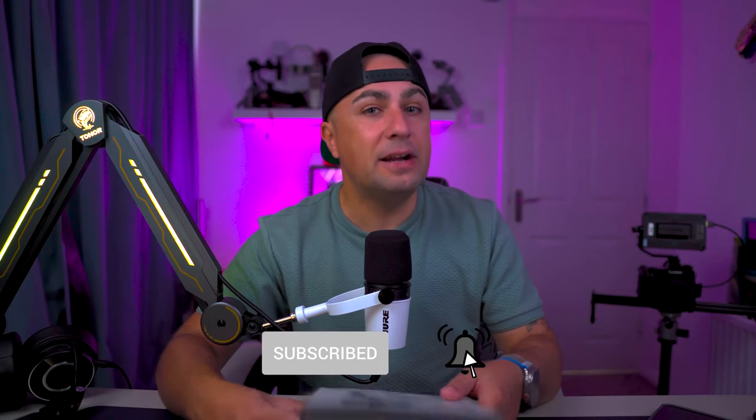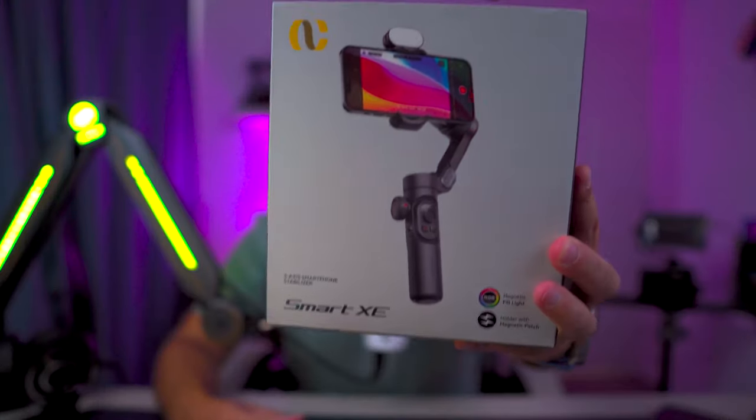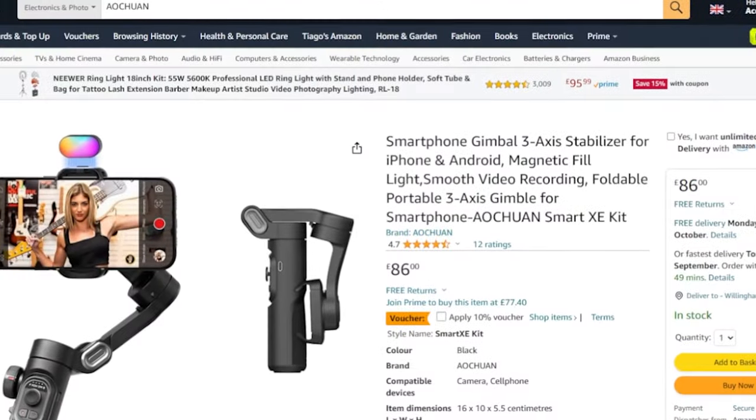With that said, we're going to start the review of the Hohem Smart XE. I'm really excited about this gimbal. I was about to do this review using my iPhone 15 Pro Max — yes, it works with the iPhone 15 Pro Max — but if you live in the UK you'll understand: I'm still waiting for it. Never mind, I'm going to tell you all about this gimbal: price, specs, and whether it's worth it.